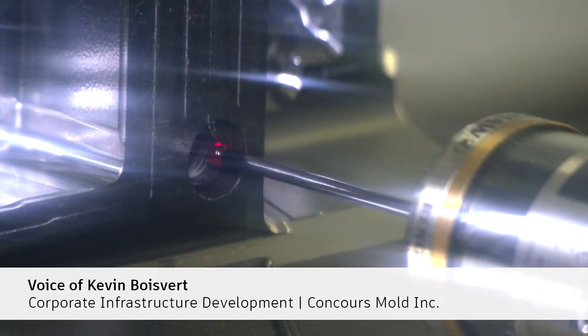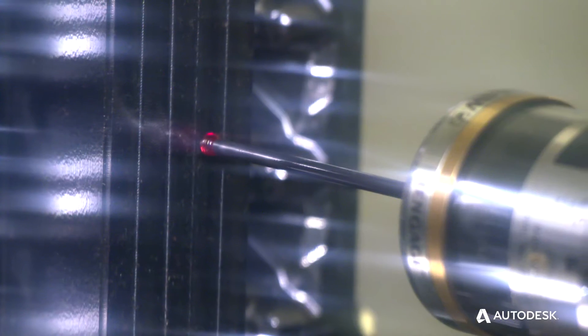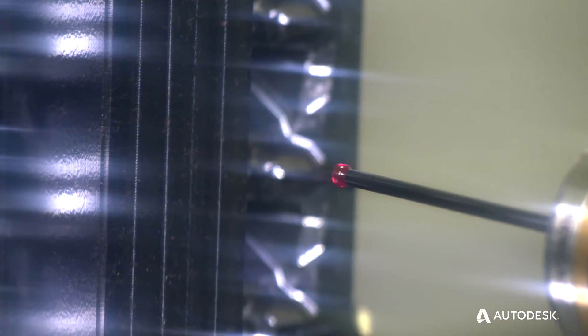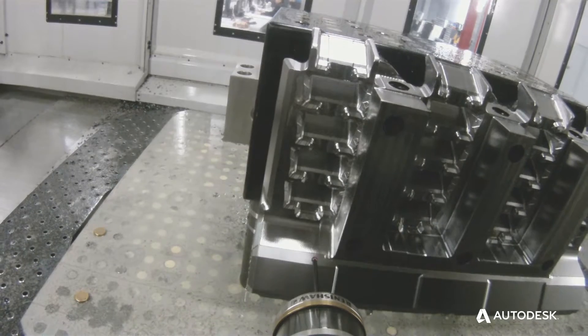Implemented on every machine with PowerInspect and the Renishaw probe, we can build tools more efficiently because there's less rework and we're catching it on the machine. You're using a very accurate, very repetitive probe instead of an operator using a telescoping gauge or a micrometer.